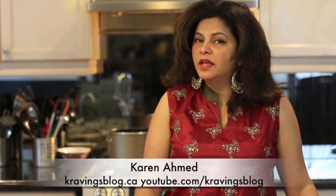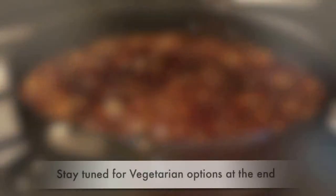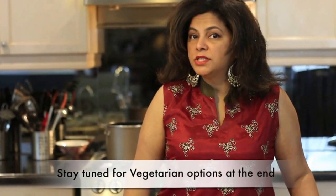There's nothing like a bowl of hot soup to warm your soul. Hi, I'm Karen Ahmed and welcome to another episode of Cravings Blog. Today we're making my all-time favorite soup: hot and sour. Let's start with the stock. We're going to need two liters of stock — this can be homemade, from a can or package, or you can use stock cubes. I'm going to use stock cubes today, two cubes per liter.